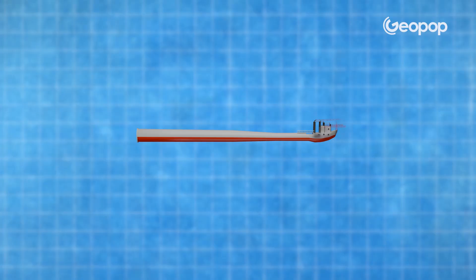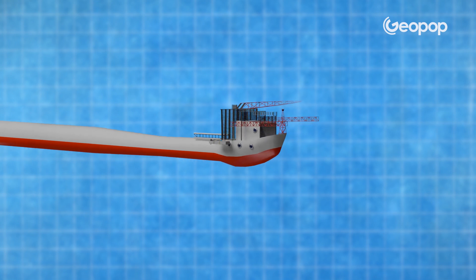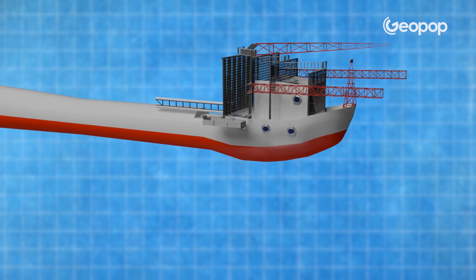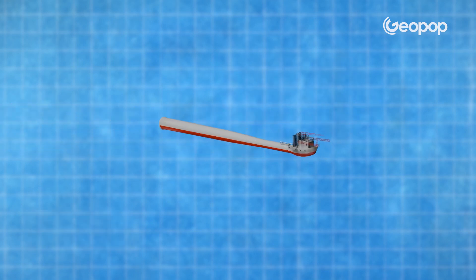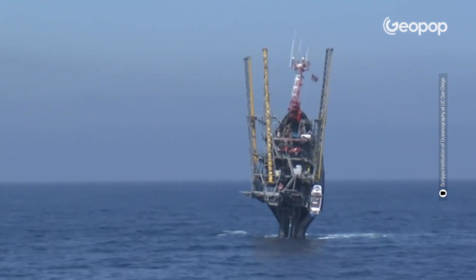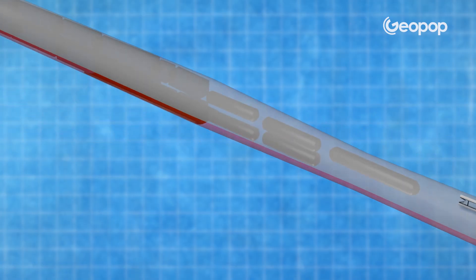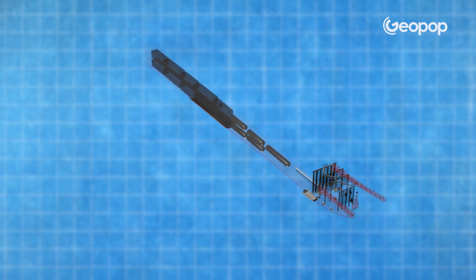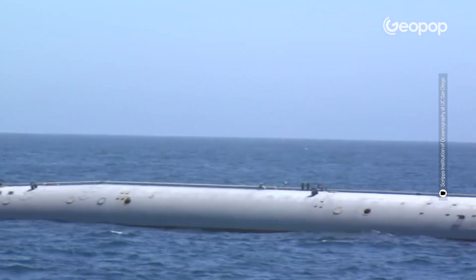The FLIP was divided into two parts. The front part, which was the one we could mistake for the bow — that is, the nose of the ship — had the controls and cabins inside. It was about 17 meters long out of the total 108 meters, and was also the only part that remained vertically out of the water. The rest of the structure was an empty cylinder about 90 meters long, and its interior was divided into several compartments that performed different functions. The secret of the maneuver was right here, in this cylindrical part.